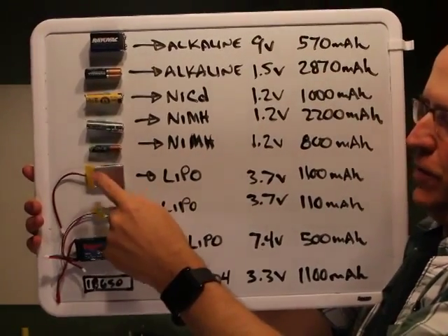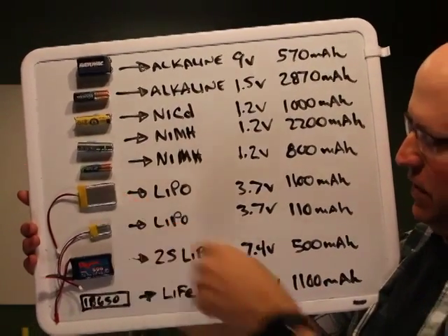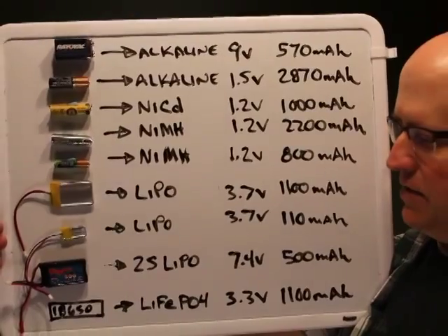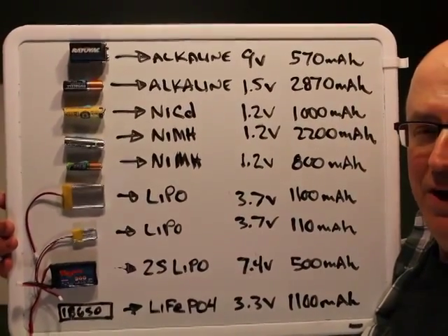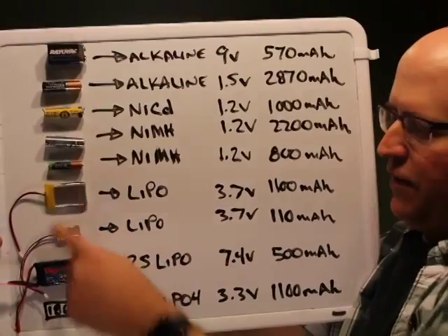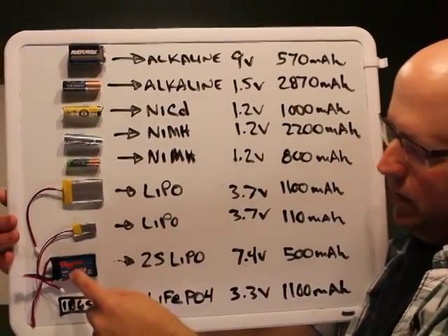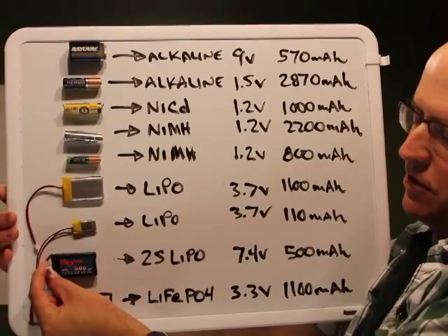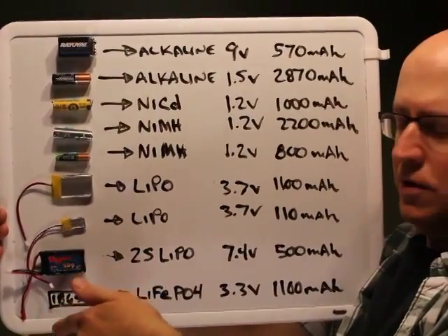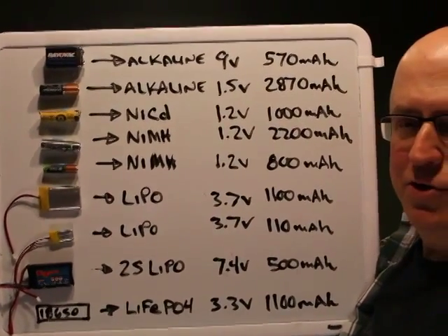Multi-cell lithium polymer packs contain two, three, four, or five cells — a 2S pack is 7.4 volts. You can get them up to 5,000 milliamp-hours: very compact, lightweight, and they pack a ton of power. The drawback is they have no built-in protection circuitry, so they're very easy to damage. They require a special balancing connector and a smart charger to ensure individual cell voltages don't vary from cell to cell.